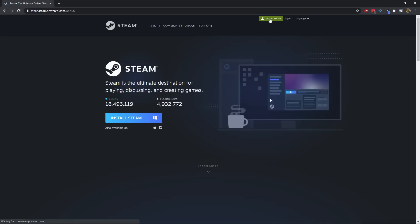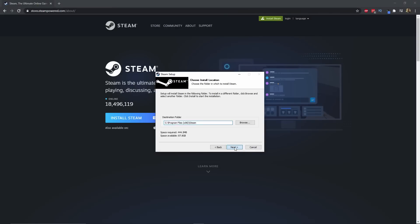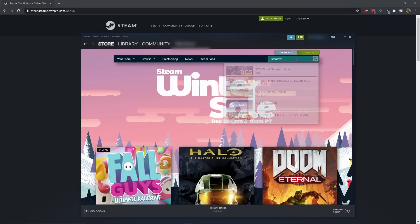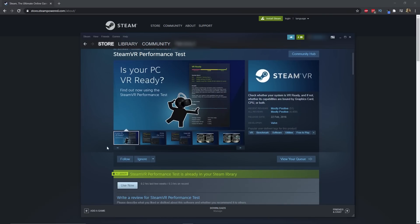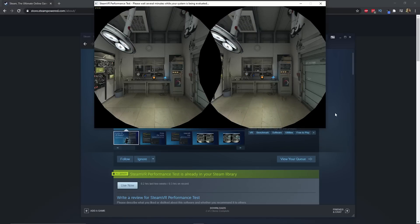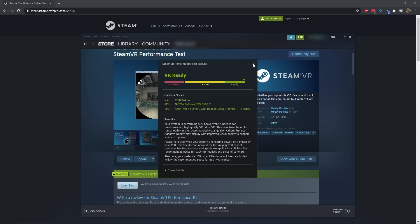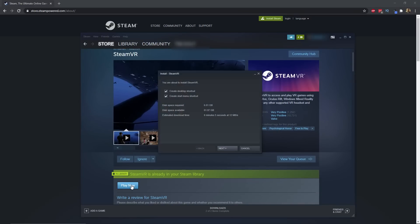First, install the Steam store app by going to store.steampowered.com, downloading and installing the app. If you don't already have a Steam account, you'll need to set one up. Once installed, check whether your PC is VR ready by running the Steam app and searching for SteamVR. There will be a SteamVR performance test app — run that and it will run a sequence of tests on your PC to ensure it's good enough for PC VR games. The summary screen will tell you whether your system is good to go or if any components like your CPU or graphics card need upgrading. Assuming it's all green, search for SteamVR again in the Steam store and install the SteamVR app.